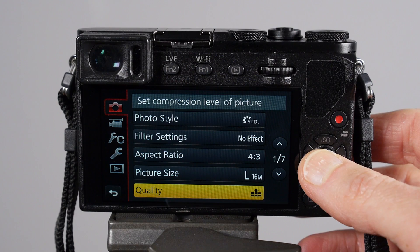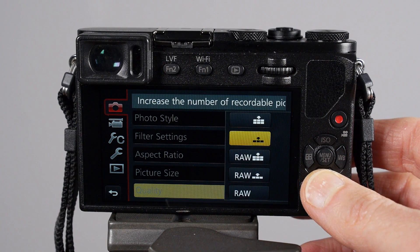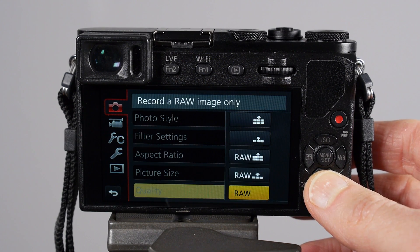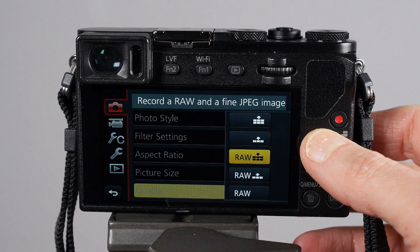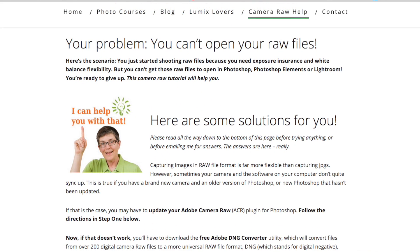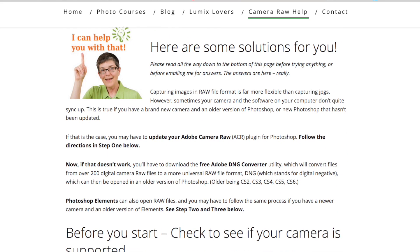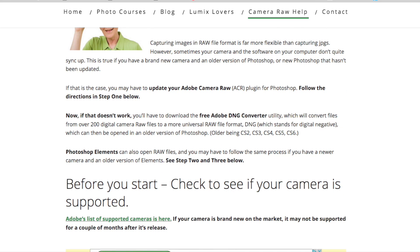The next thing is quality — your image quality or picture quality. If you're shooting JPEGs, always choose the best possible quality. If you're shooting RAW you can choose that, and you can also shoot JPEG plus RAW at the same time. If you're shooting RAW files, check that you can actually open your RAW files before doing a big shoot. This is the number one problem people have with new cameras — trust me, the camera RAW page on my website is the most visited page in the history of my website.